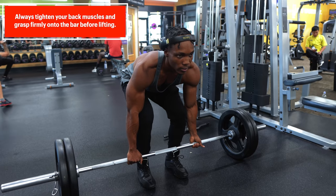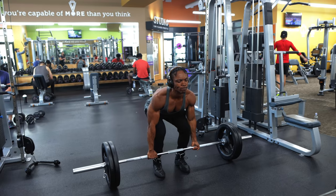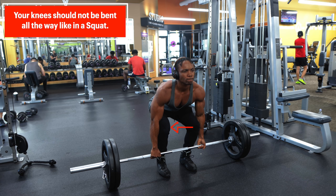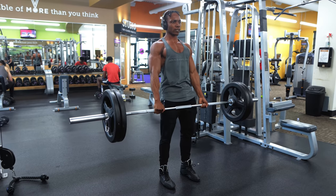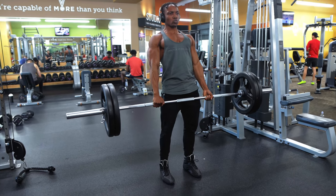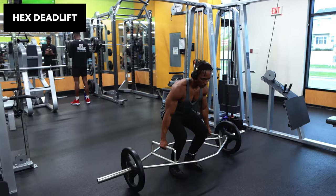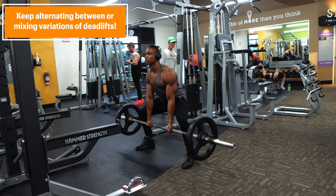Some common errors to avoid while deadlifting include: protracting your shoulders, which disengages the back muscles that stabilize your spine — during protraction the scapulae move away from the spine as you round the upper back. You also want to take all slack from the bar right before you lift off by squeezing your back muscles first and straightening your arms, then lift in a smooth motion without any jerking. Additionally, since the goal of a deadlift is to hinge at your hips, the knees should not be bent so deeply that you are basically in a squatting position. Finally, make sure the bar is close to your feet — if the bar is too far from your body, you may end up rounding your back, which shifts which muscles are recruited and could cause injury. There are several variations of the deadlift as well, including the hex deadlift, sumo deadlift, and stiff-legged deadlift, amongst others.